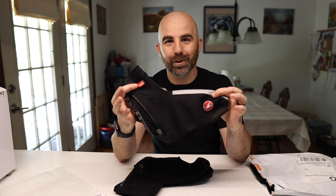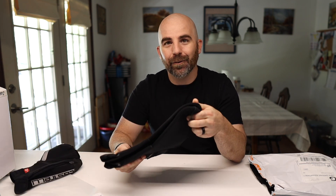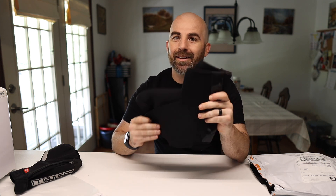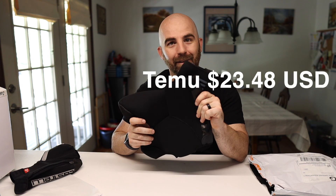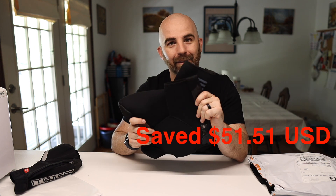So for as cheap as these are — about $22 shipped to me — compared to a set of Castellis that are way more difficult to put on and cost around $80 to $90 a pair, my verdict on these without testing actual weather performance or durability: I'd say these are a buy. Not a bust.